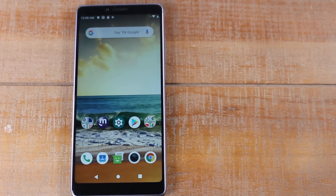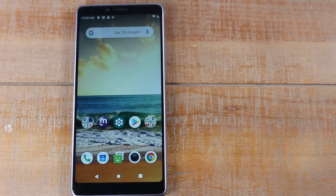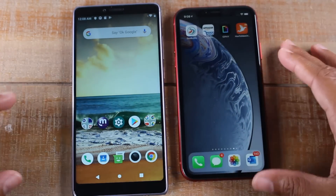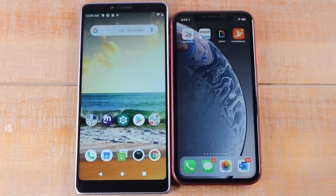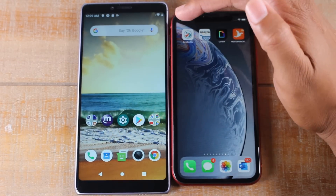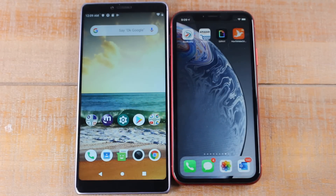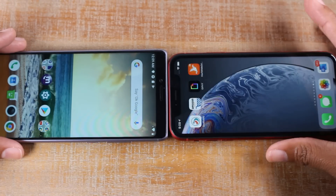Next, we're going to compare it to the iPhone XR. This is a phone that a lot of people are considering, so it would only make sense. iPhones are always interesting because the notch kind of complicates things — the screen doesn't really stop at the top in the same way since it only shows some information there. Really, the screen stops here, so you're getting a considerable additional amount of screen on the Coolpad versus the iPhone XR. The Coolpad is also a little bit thicker on the sides.